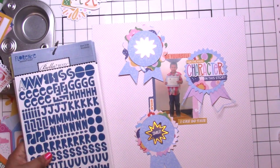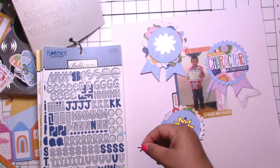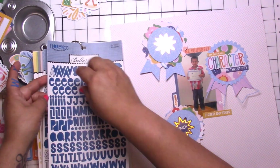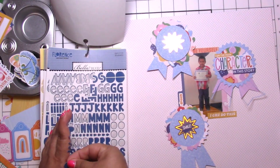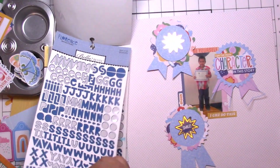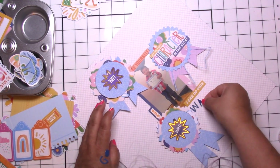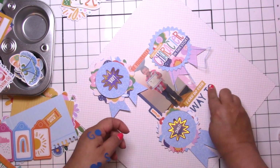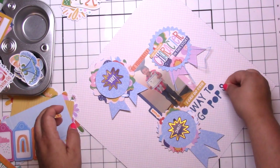I did use a pattern paper from the collection for the background — I know it's not very busy or bright, but I thought that would be nice with all those reward elements. I pulled my trusty Bella Boulevard Florence alphas. The collection had the purple sparkly stickers but I decided to go with the navy blue ones instead, and I simply put 'way to go, Pops.'